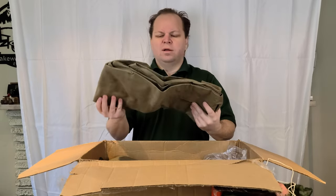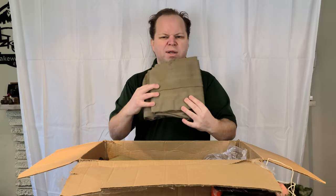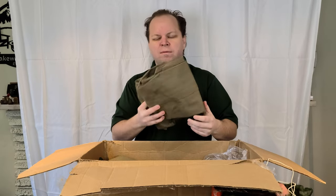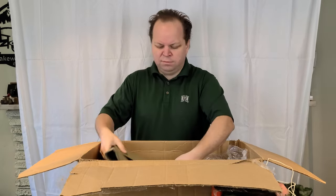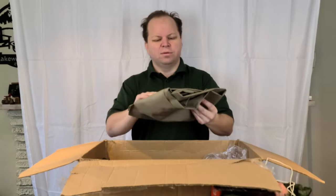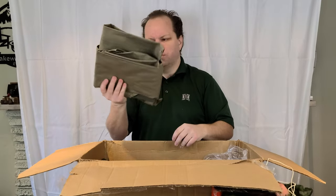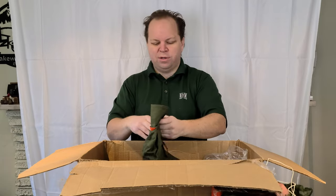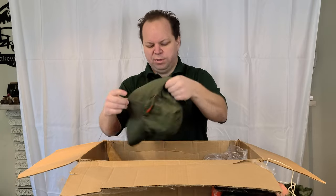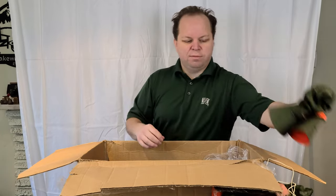Here we've got what looks to be some wet weather gear — not military related, probably from the seventies or something, no value in that. This must be the matching piece — the other was the jacket and this looks to be the pants to match, some rain gear. Oh, this is good — here's another reversible sun hat. This one also looks to be from 1966.